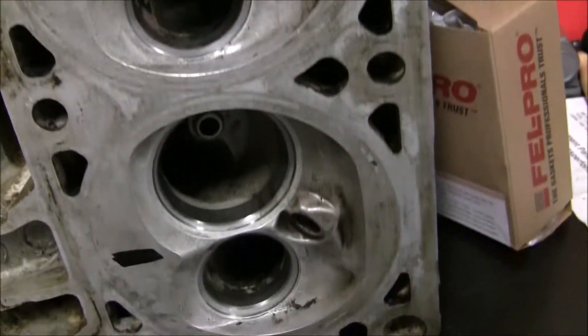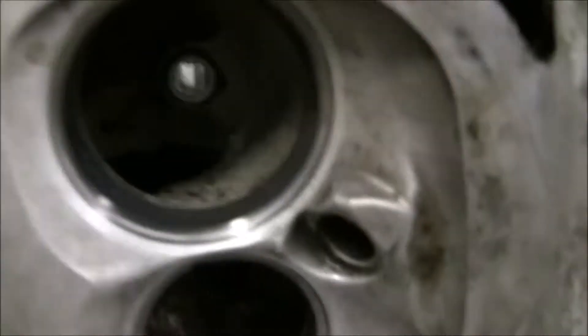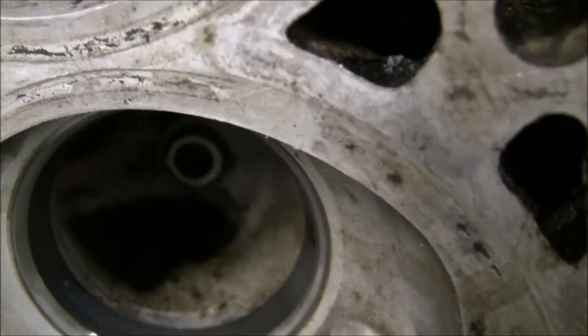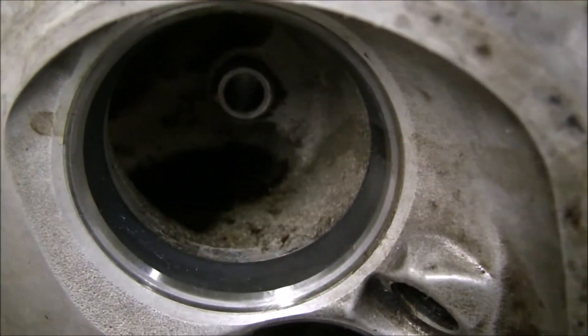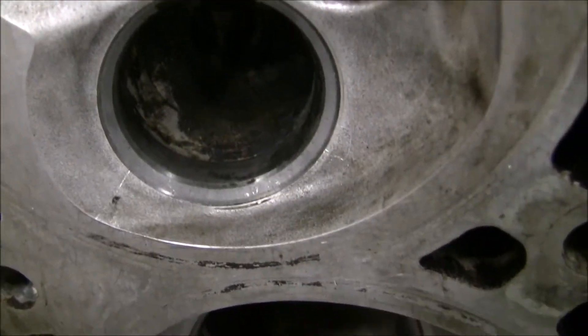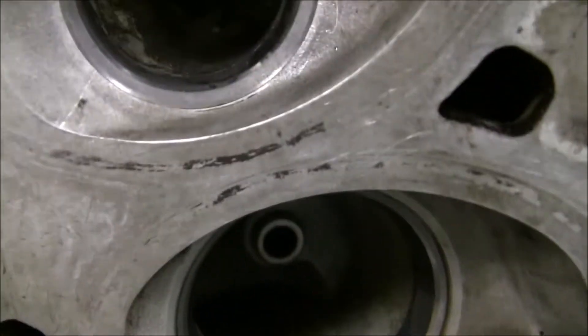It looks tremendous — the job it does is just wonderful. The only downside is there's a little bit of goo left over, from the remainder of the carbon buildup that the oven cleaner broke down. So now I'm kind of stuck with that residue.